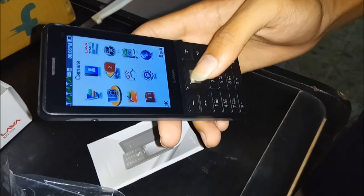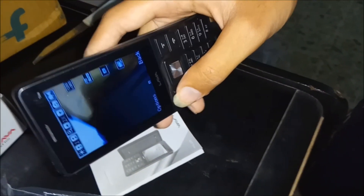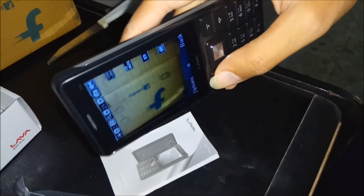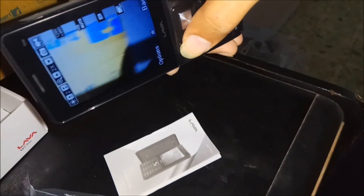Looking at its camera, it's also not that bad, but as much as you can expect, the camera is a little weaker.